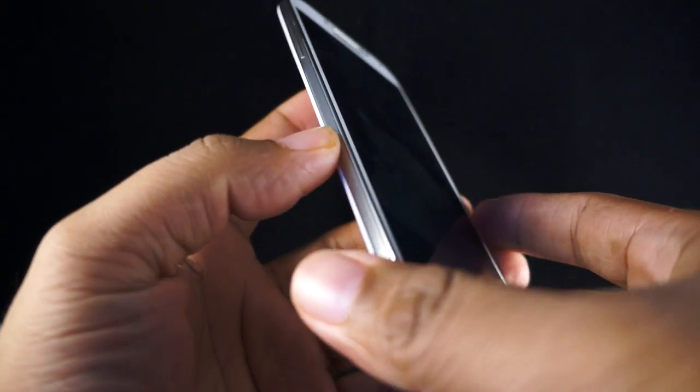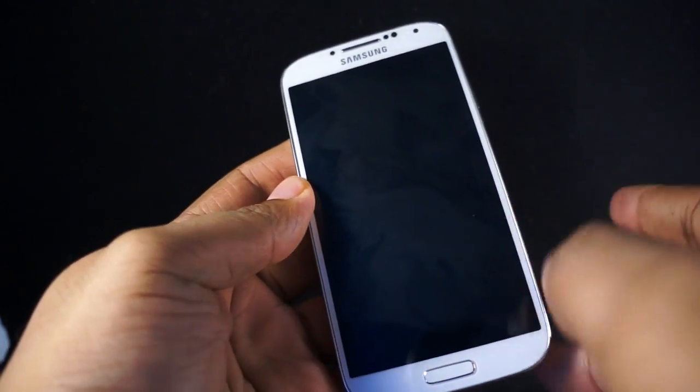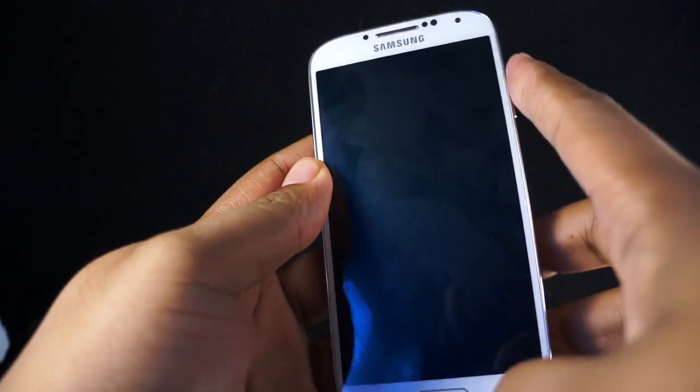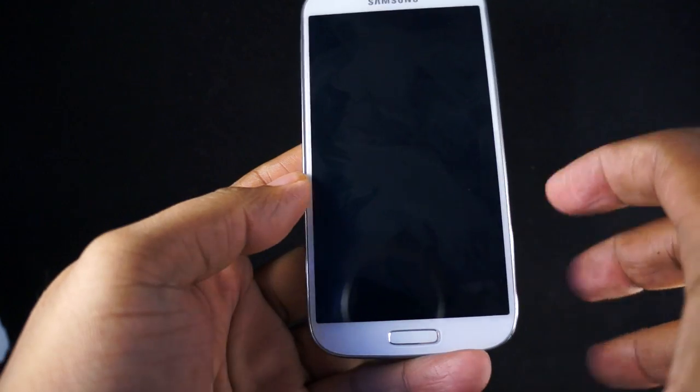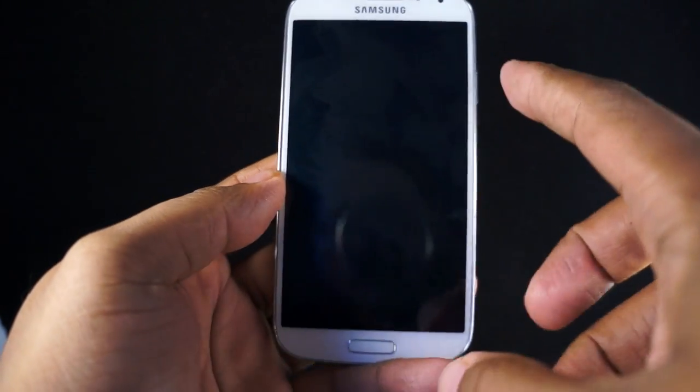When you first glance at the Samsung Galaxy S4, you might be tempted to say it looks just like the S3. Well, that's not quite true. It's actually a little bit slimmer because they've made some upgrades, and they've also changed the design slightly.